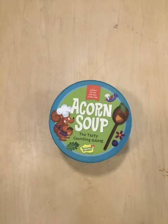No one wins or loses Acorn Soup. Just play and have fun. Thanks for watching.